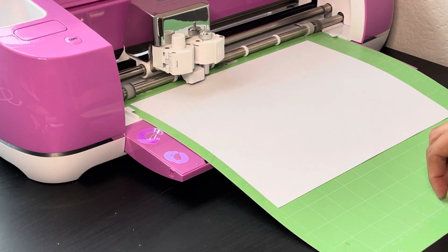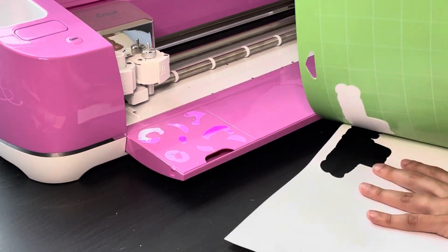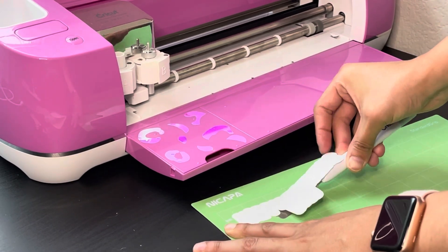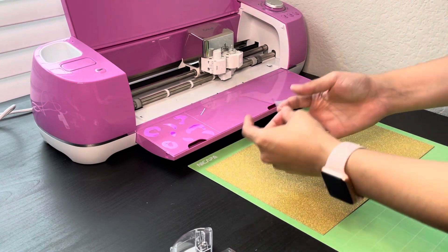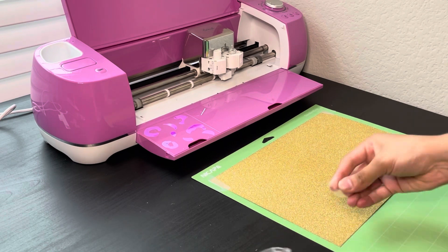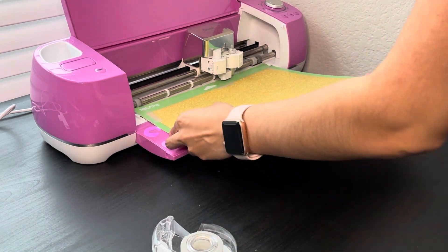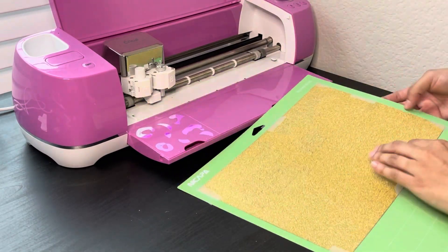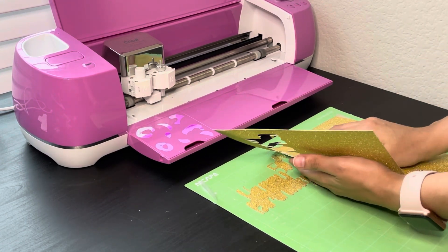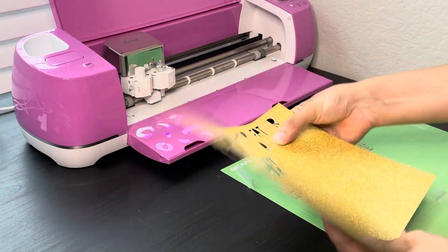We'll go ahead and grab our cardstock, set it on our mat, and have the machine start cutting. To remove the cut piece, you can peel it by hand or use the spatula. I'll also be cutting glitter cardstock. For glitter cardstock I'm not using the correct mat — this is a standard grip mat. You want to use the strong grip, which is the purple mat. I'll place tape so it does not move, load it into the machine, and cut. Be very gentle when removing so you don't break anything off, then weed everything out.